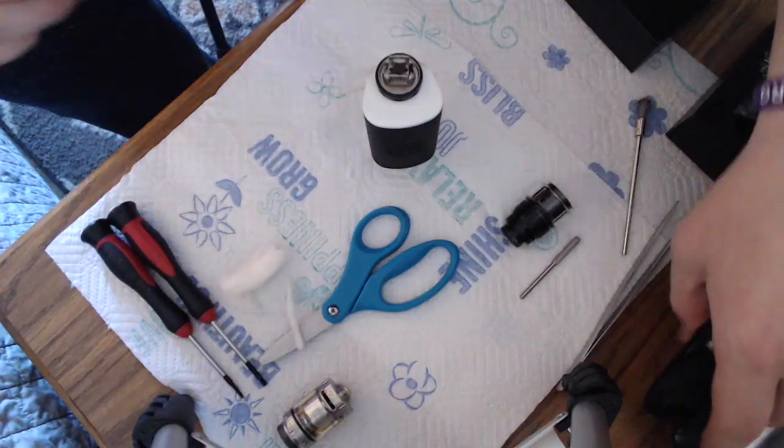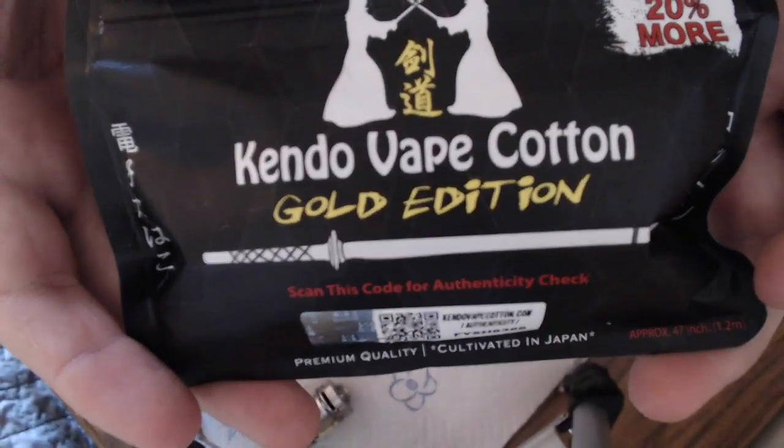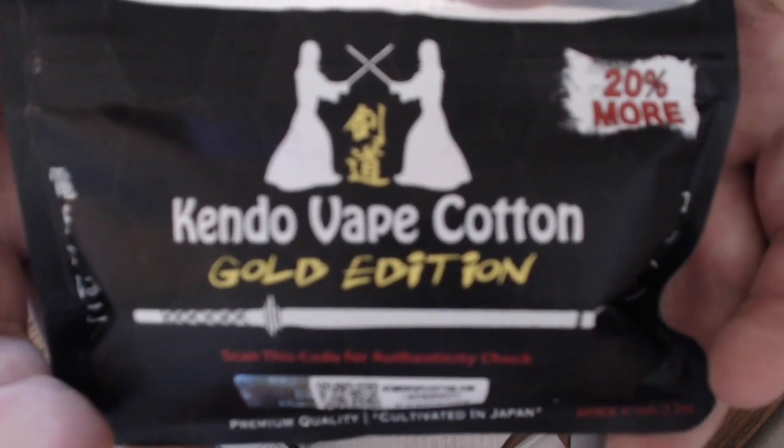The cotton I've been testing is Kendo Cotton Gold Edition. So far I'm enjoying it pretty well — I haven't had any issues with it. Normally I use Cotton Bacon Prime.